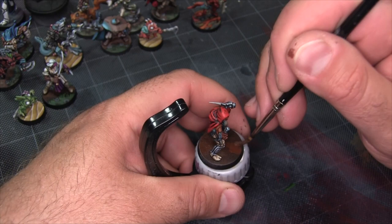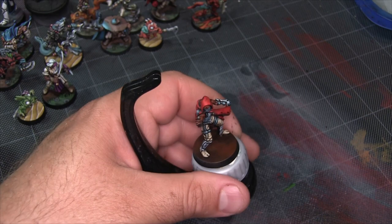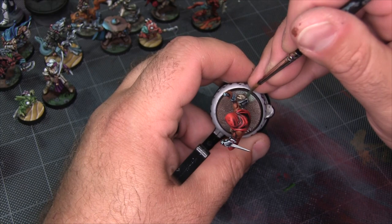As soon as I apply the Mourn Fang Brown, I'm using the same brush to blend it out by just smearing it around at the edges, letting it feather into the Rhinox Hide. It doesn't have to be perfect — it's just dirt and we're going to be covering a bunch of it with grass anyway. Speaking of grass, I'm going to start throwing down those Wog Flesh base coats for the grassy areas.